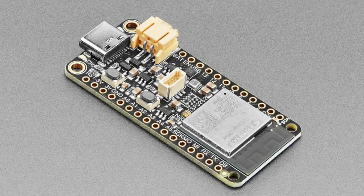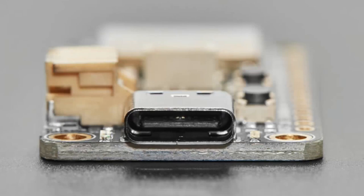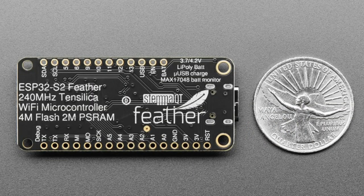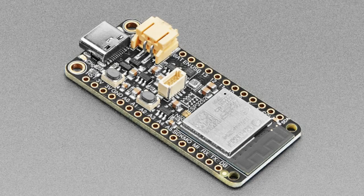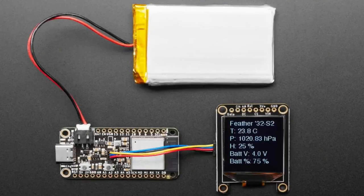We've got a bunch of updated products. This is the ESP32-S2 Feather with a BME280 barometric pressure and humidity sensor. It previously had an LC709203 battery monitor chip, but that chip has been discontinued, so we've revised it. It now has the MAX17048. We've got great drivers for the MAX17048 in both Arduino and CircuitPython, so it's going to be a pretty seamless transition. This might be one of the last boards that had the LC709 - we've converted all of them over to the MAX17048.